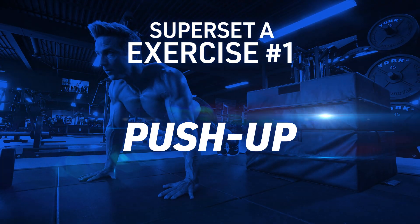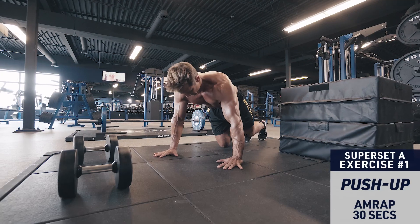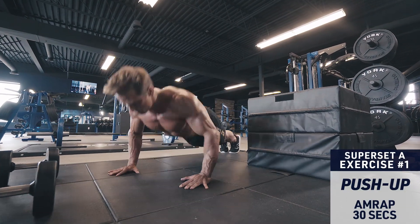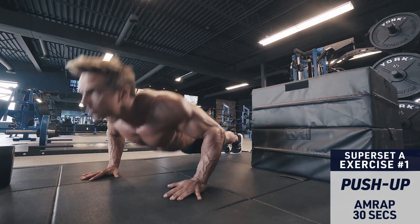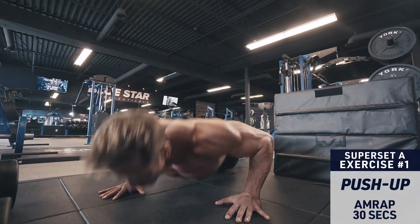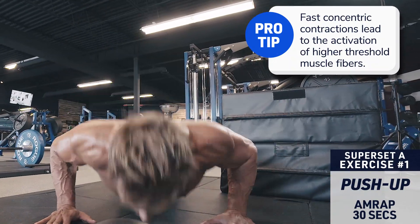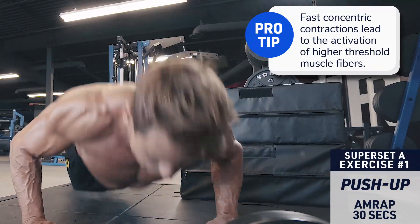Superset A, exercise number one: push-up. Keep your body straight like a board. Brace your core and lower down under control so your chest is just above the floor, then press yourself back up to the top explosively. Keep moving for a full 30 seconds, then immediately move to the next exercise in the superset.